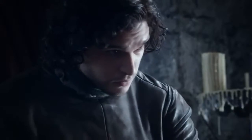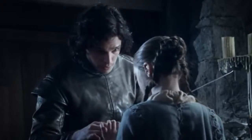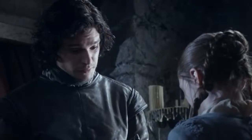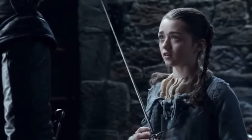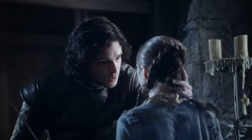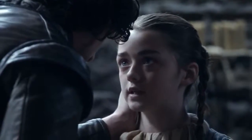This is no toy. Be careful you don't cut yourself. It's so skinny. So are you. How's it feel? Do you like the balance? I think so. First lesson: sticking with the pointy end. I know which end to use.